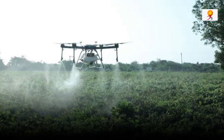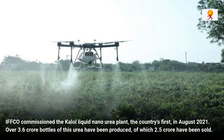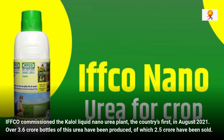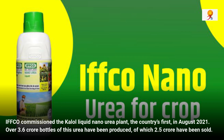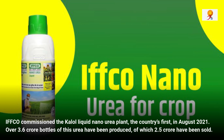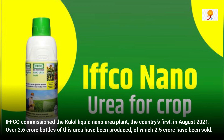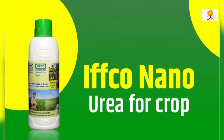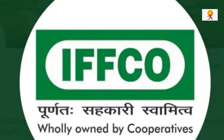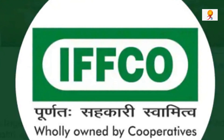IFCO commissioned the Kalol Liquid Nano Urea plant, the country's first, in August 2021. Over 3.6 crore bottles of this urea have been produced, of which 2.5 crore have been sold. IFCO is setting up additional facilities for the production of nano urea fertilizer at Anola, Fulpur, Bengaluru, Paradeep, Kandla, Deoghar, and Guwahati, besides expanding the Kalol plant for the production of Nano Urea, Nano DAP, and Nano Micronutrients. These units will have a production capacity of 2 lakh bottles per day.